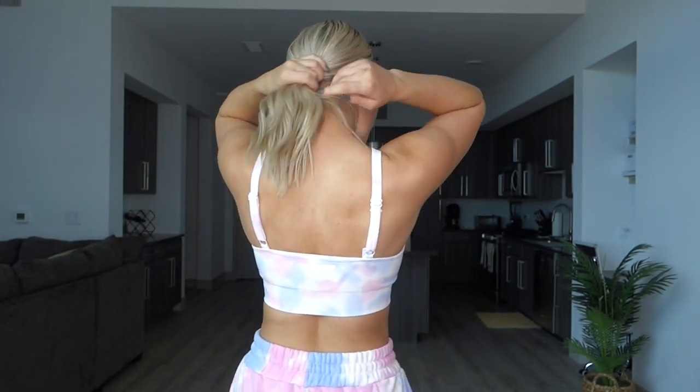Up next I got the Strength Seamless Plunge Neck Sports Bra in tie dye. I got this in my regular size small and this is on sale for $26.